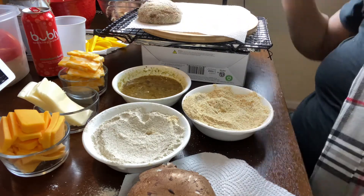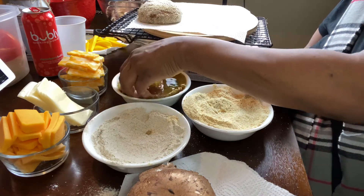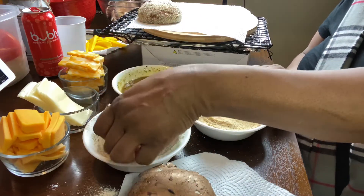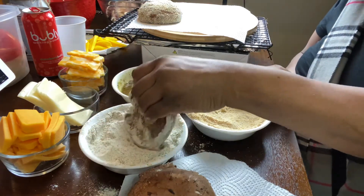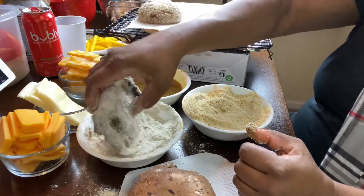As I'm coating them, I'm going to place them over there to sit. Then I'm going to use two halves to create a burger effect — cheese in the middle and toothpicks in the middle to keep them together. I'm going to fry them, let them sit to drain, and then I'll prepare my burgers.